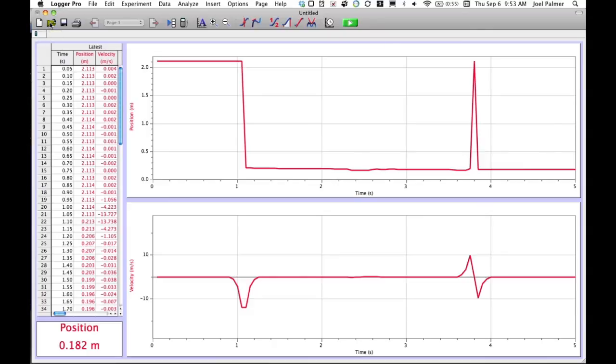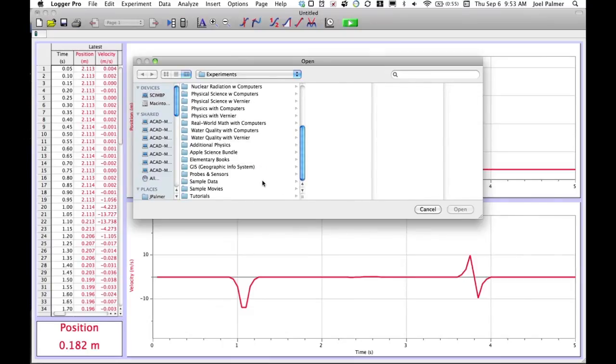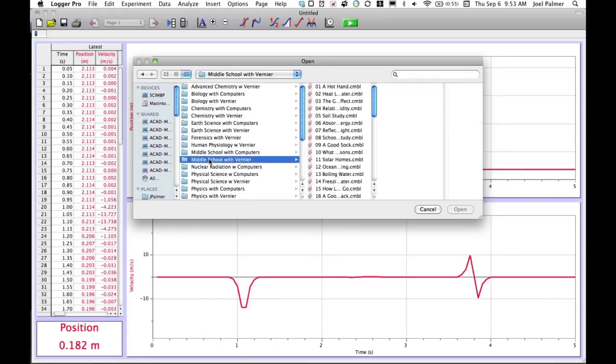The next icon is an open file button, and if you click on it, it automatically takes you to a folder on your computer called Experiments. In that folder are a number of pre-designed setups with graphs specifically designed for particular types of experiments. There are middle school with computers experiments and middle school with Vernier experiments — the Vernier one is for use with a calculator. The middle school with computers experiments are designed to work with middle school labs.